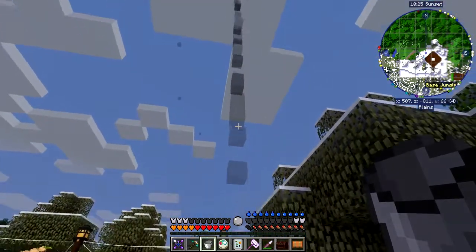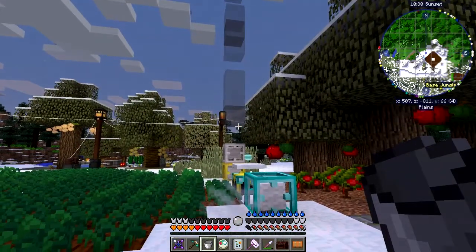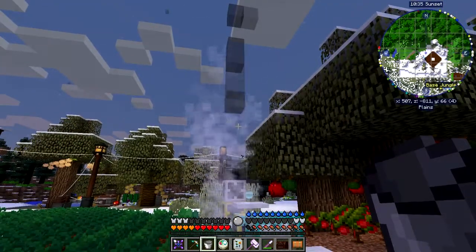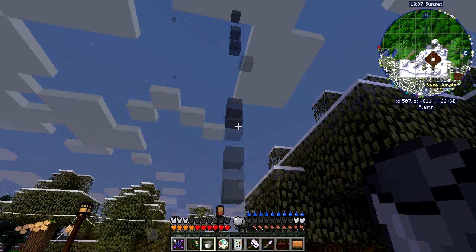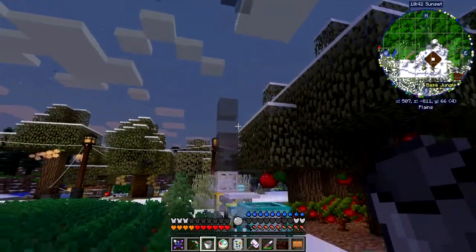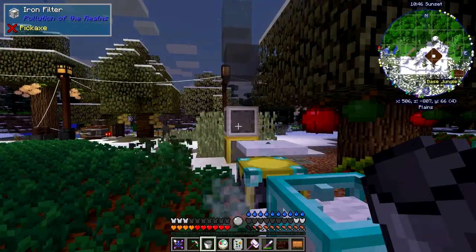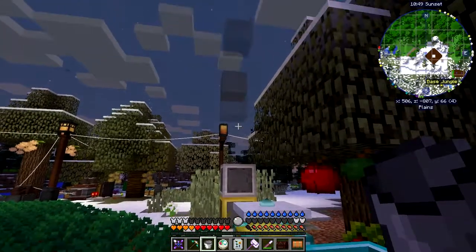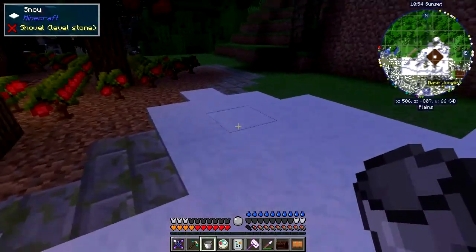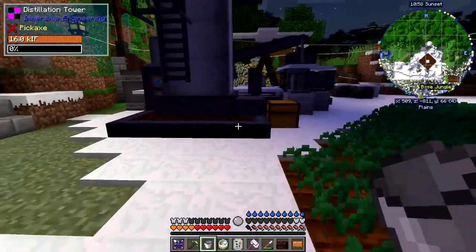Now the pollution is going right up there — unfortunately the clouds are in the way but you can see a large stack of pollution going up here. It sometimes blocks a bit, hopefully it doesn't block back and blow up the generator. There's one that went to the side — and look, it's blocking in here now. Hopefully those will move out of the way and go up. I think there's actually too much pollution being generated by the generator.